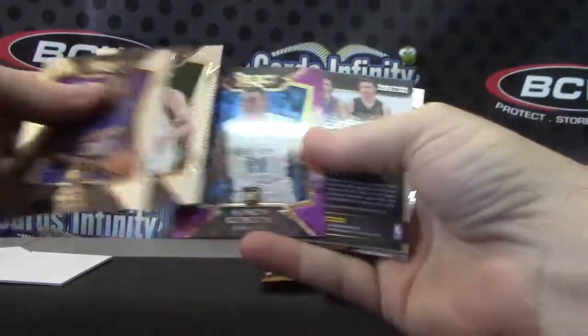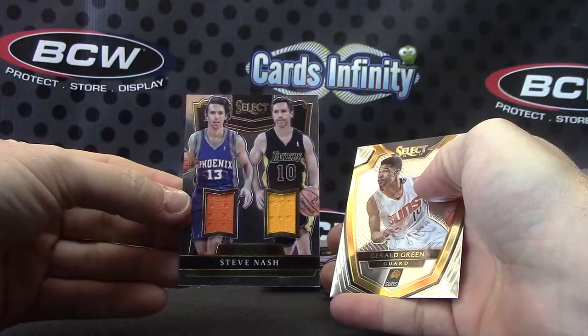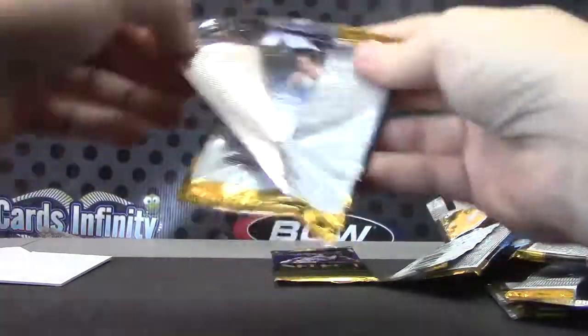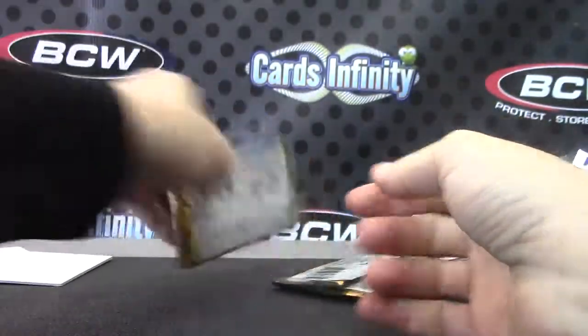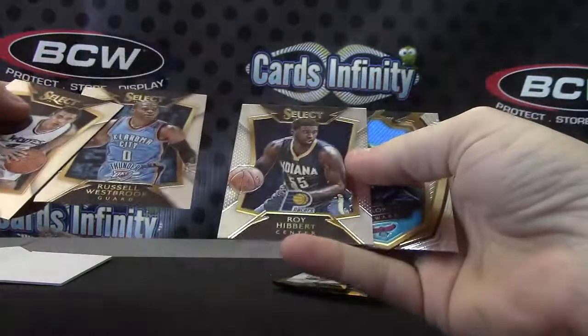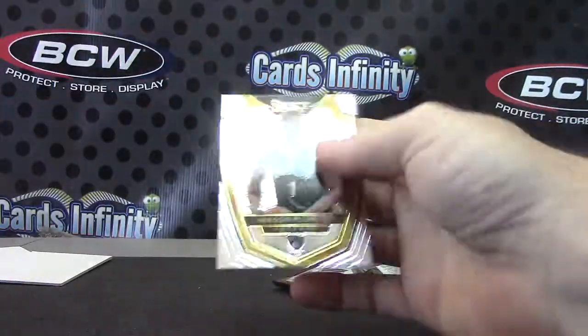Aaron Gordon purple, Julius Randall 199, City to City Steve Nash double jersey. Mitch McGarry, Bruno, and Andrea. Zach LaVine, Kyle Korver 199.